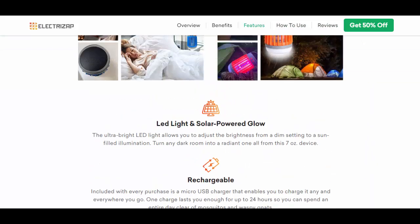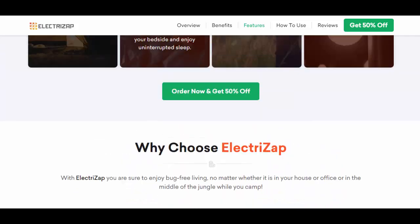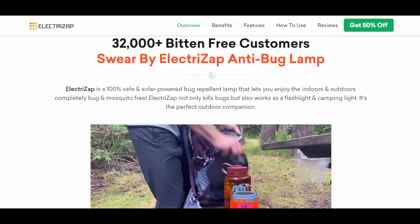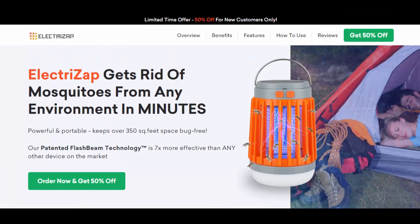Instead, only a few harmless bugs and insects were present, indicating that the device failed to attract and eliminate the target pests effectively. In essence, the product appeared to be a waste of money, offering little practical benefit.